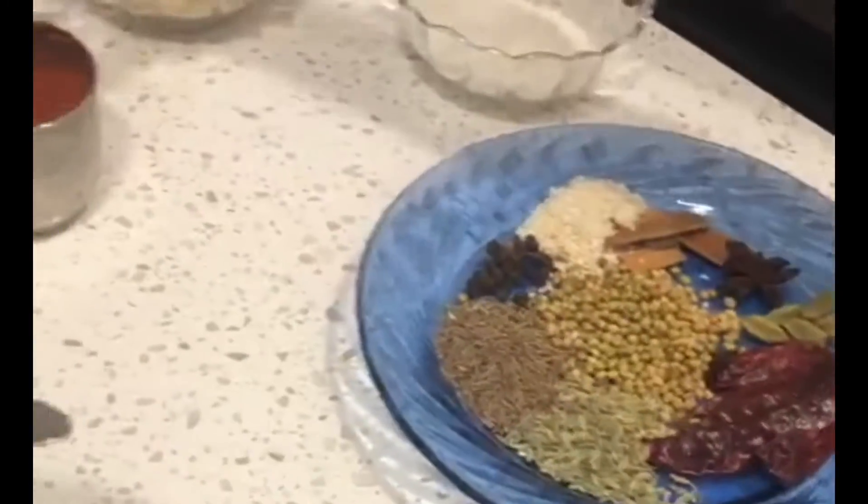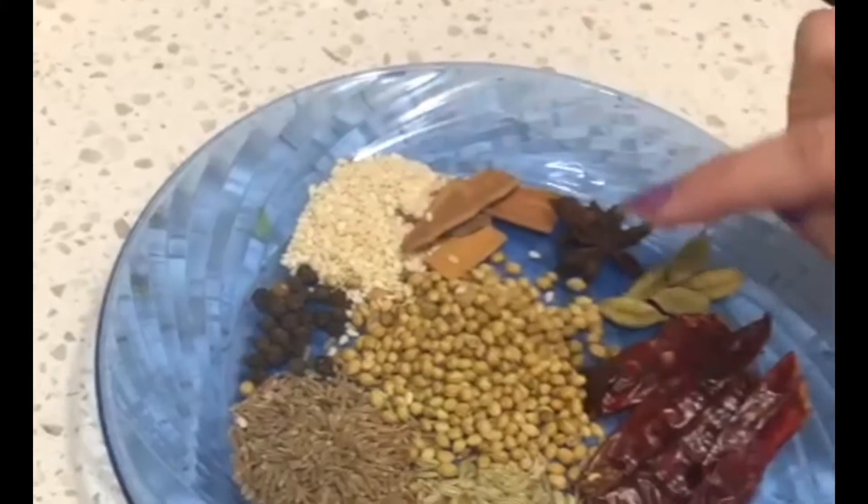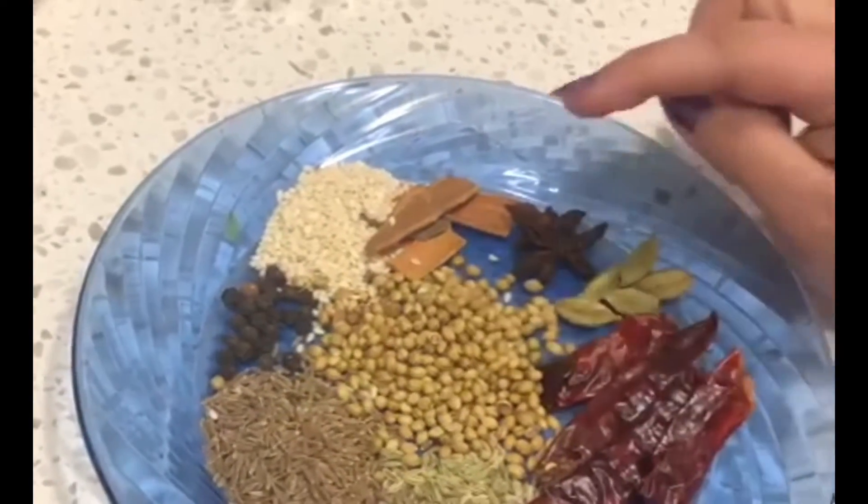Now for the dry roast, there are a lot of masala spices. There is saunf, jeera, black pepper, sesame seeds, dhana, coriander seeds, and cinnamon sticks.